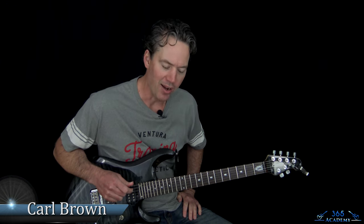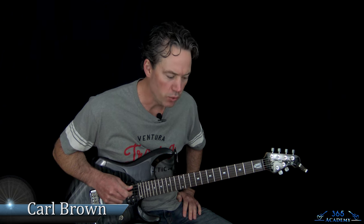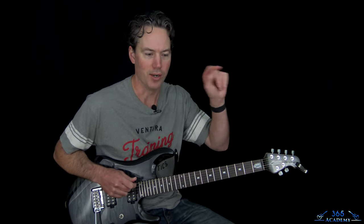Hey guys, it is Carl Brown from GuitarLessons365.com. Got just an amazing song from one of my favorite guitar players of all time. We're going to learn how to do Steal Away the Night by Ozzy Osbourne, Randy Rhoads.